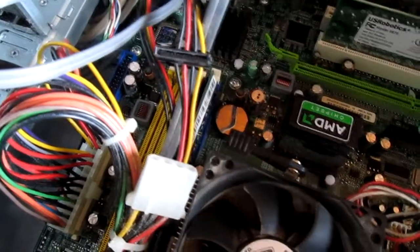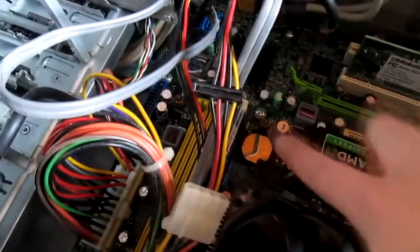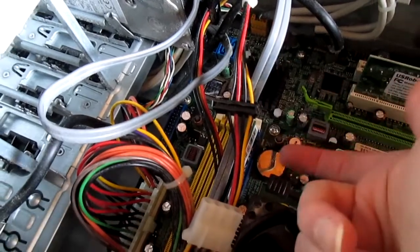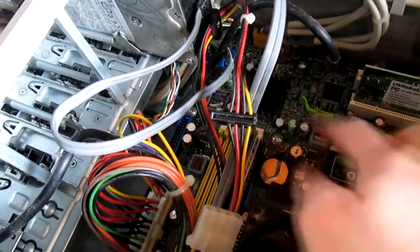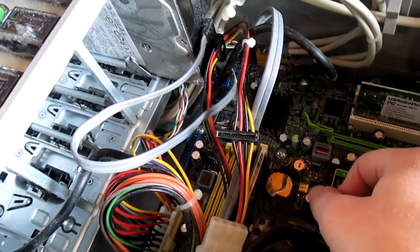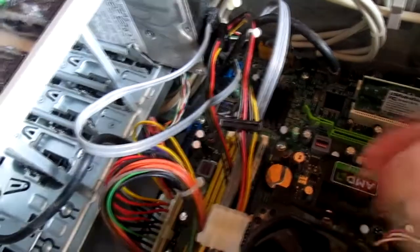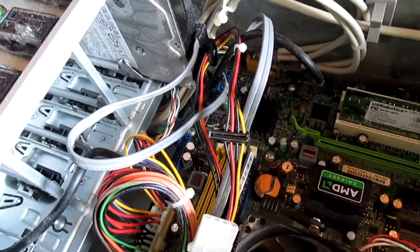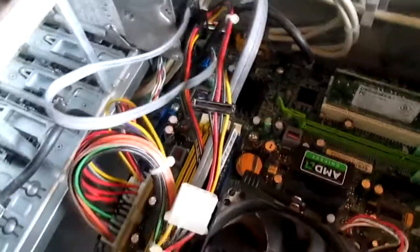Depending on the tower, there are actually three different ways the battery could be installed. Some are like this. Others have the battery up on its side, standing up. And there's another where the battery is flat but has a tab on top holding it in place. For one that's flat or standing up, it's pretty easy to remove. If you have one with a tab on top, make sure you don't lift the tab up — instead, slide the battery out sideways so the tab doesn't break.